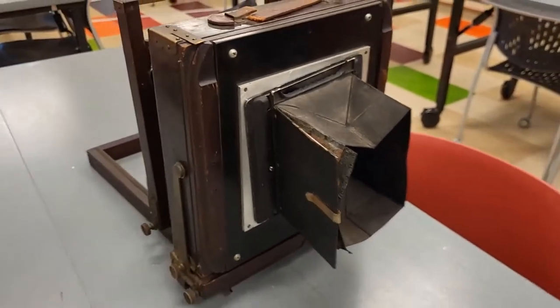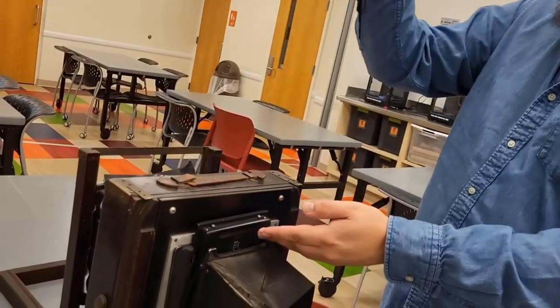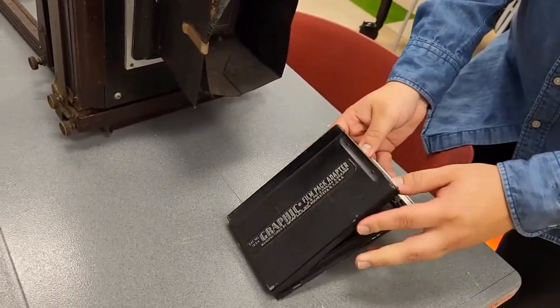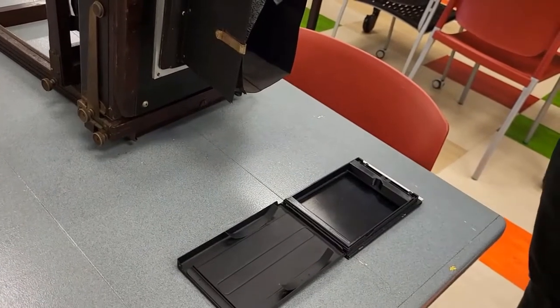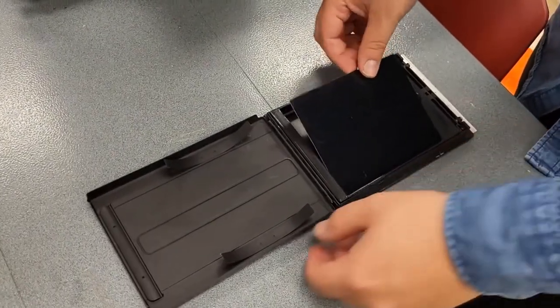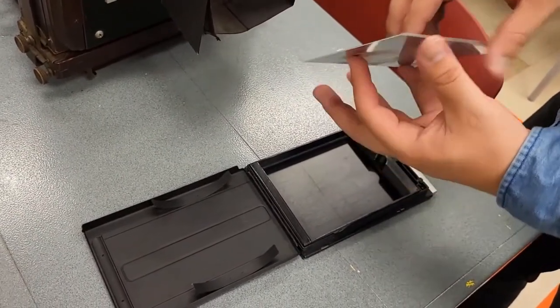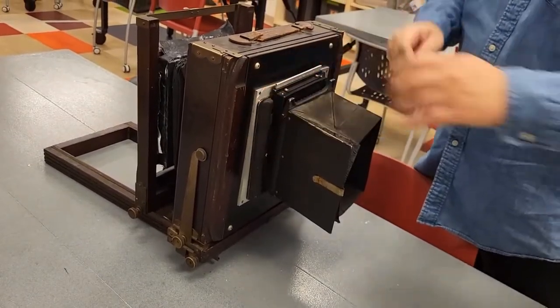These are how I load the film in — this basically goes right in here. I can lift this up, and this prevents light from getting in, so when I lift it up I take the photo, put it back down, take it out, open it, take the film out, and develop it. With this camera, the film is these metal sheets. I'll put chemical on this side — emulsion — fit it in right here. These springs hold it in, and then I take my photos.